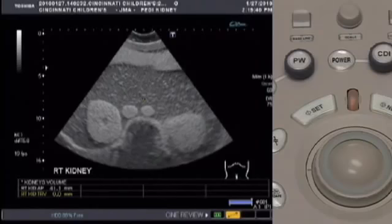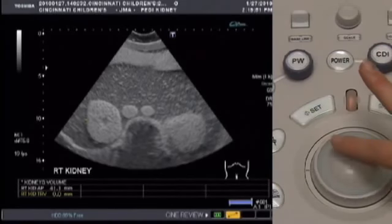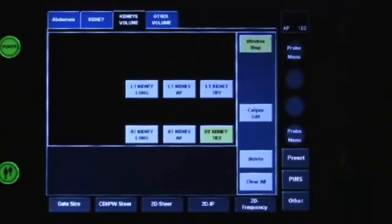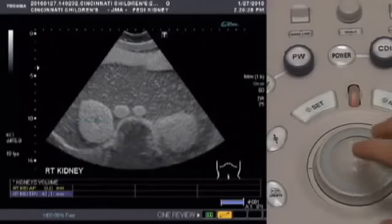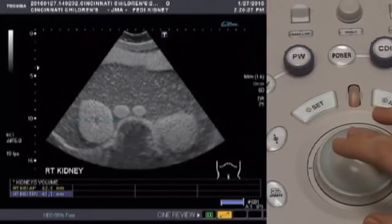Use the trackball just like when measuring with the caliper: move the cursor to one edge of the object and press set to mark that edge. Use the trackball to move the cursor to the other edge and press set again. Then we'll measure the AP length of the kidney — choose that label on the touch screen. Use the trackball to move the cursor to the appropriate edge and press set to mark it. Move the trackball to the other edge and press set again.